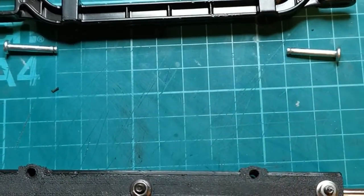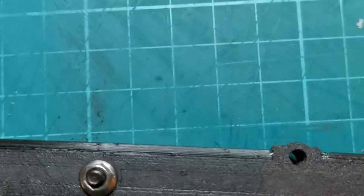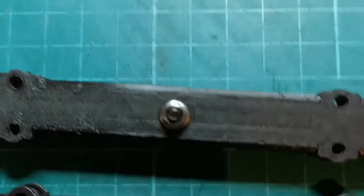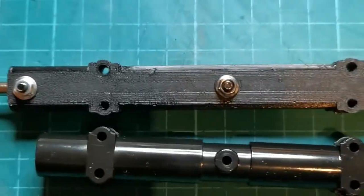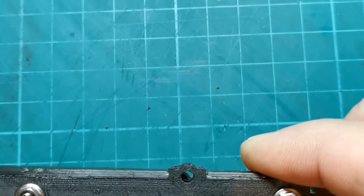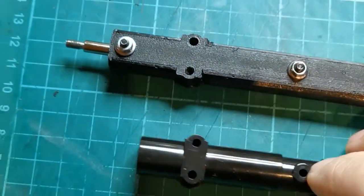Just to let you know, these holes are the standard width for axle mounting. If I get a standard Tamiya trailer axle, you can see that those holes are the right width — lining them up on camera, trust me, they are the right width.